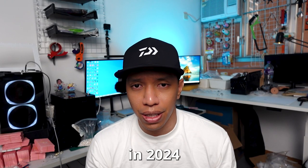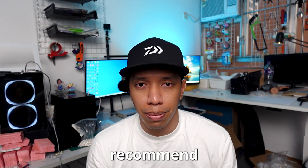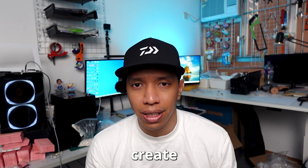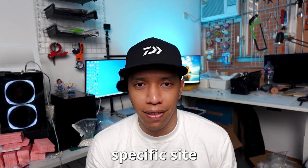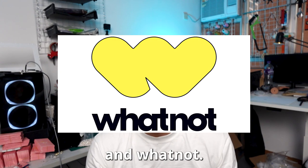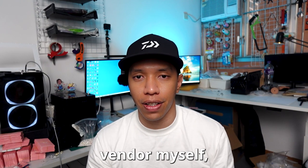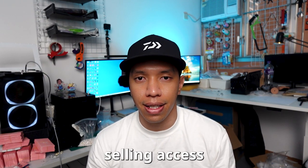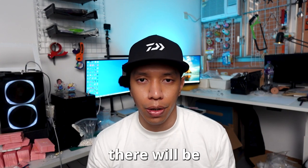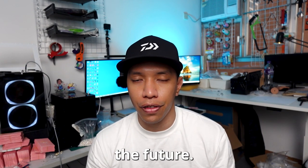Selling just on Etsy in 2024 is not enough. I will also recommend that you start creating your store on specific sites right away — platforms like Poshmark, Mercari, and Whatnot. As a Chinese vendor myself, we do not have selling access to those platforms, so there will be less competition, and those platforms will keep growing in the future.